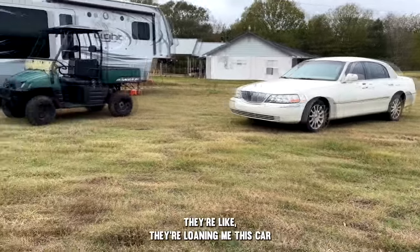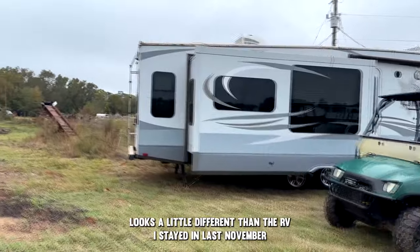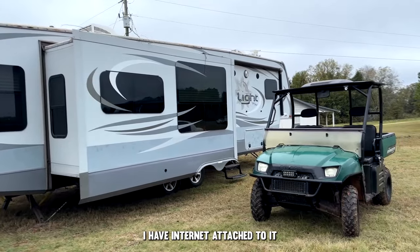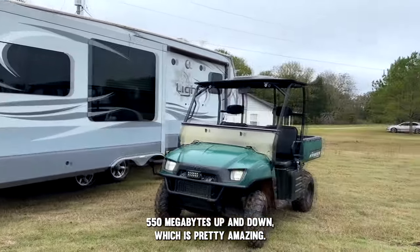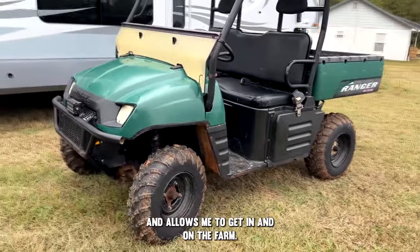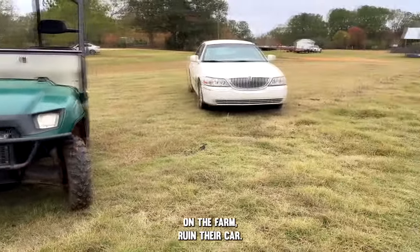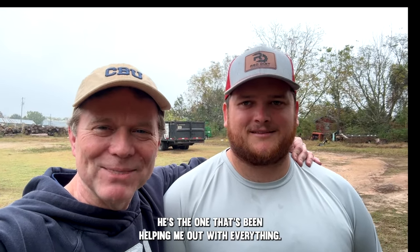He and his family are loaning me this car and he helped coordinate this camper for me. It looks a little different than the RV I stayed in last November but allows me to stay here. I have fiber optic internet getting about 550 megabytes up and down. Brady went and got this Polaris Ranger — it's used but it's a good piece of equipment. This is Brady Lucas, he's been helping me out with everything and he just picked me up from the airport.